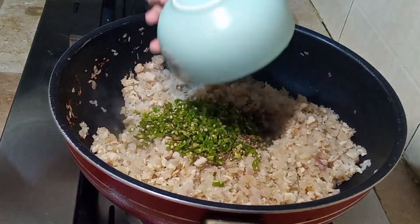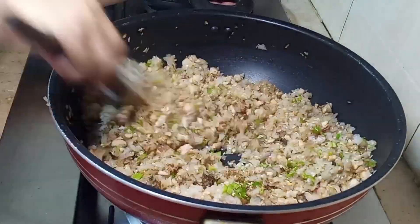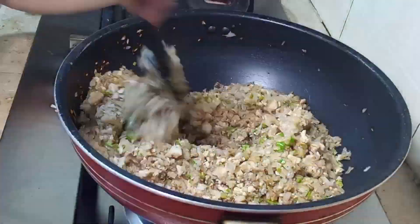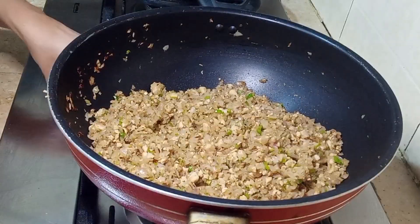I will add 1 tablespoon of coriander (dhai) and some other spices. The grains — we can add about 8 to 10. Mix it well for 2-4 minutes so the potatoes are done. The filling is ready. Mix it well on high flame.